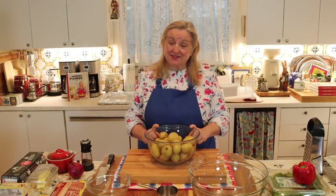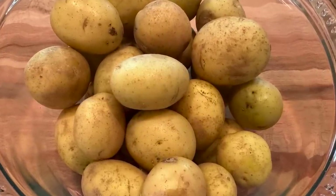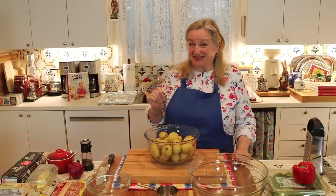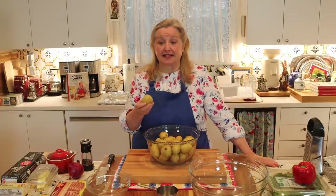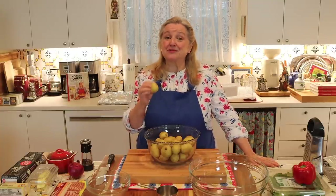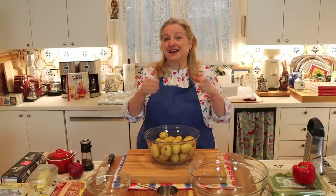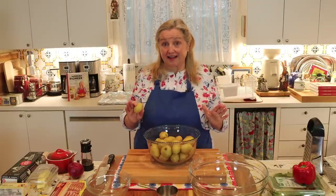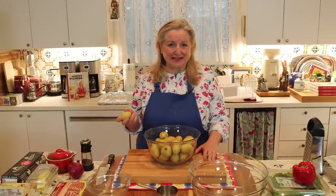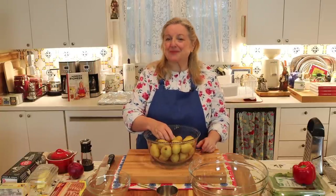The first ingredient — the star of the show — is one pound of potatoes. You can use any type. I've got thin-skinned yellow potatoes, also marketed as Yukon gold. You don't need to peel these; the skin adds extra crispiness. The same is true for thin red-skinned potatoes. If you have baking potatoes with thicker skin, just peel them and grate. You're looking for about three and a half cups of grated potatoes — roughly three quarters to a cup per medium potato.